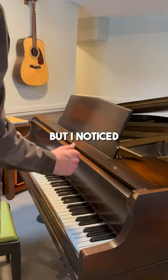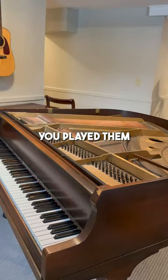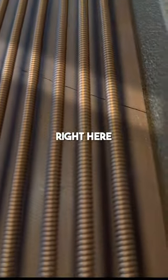A customer called to get their piano tuned, but I noticed a few of the keys had this loud buzzing sound every time you played them. The wood in the piano had cracked and separated, which you can see right here.